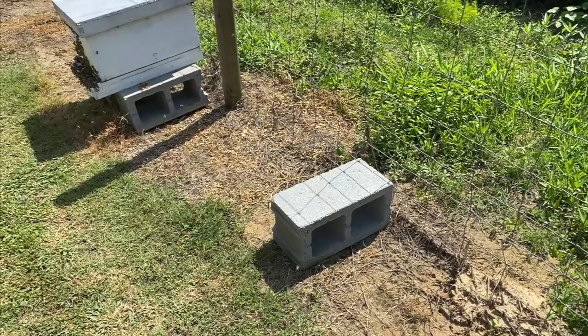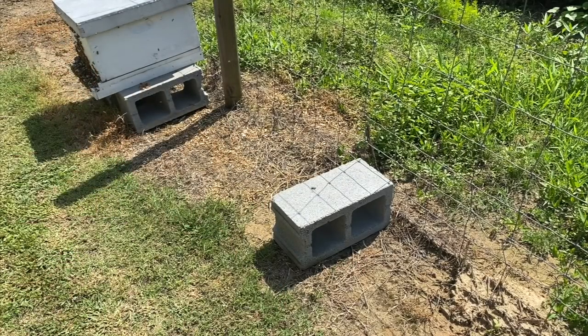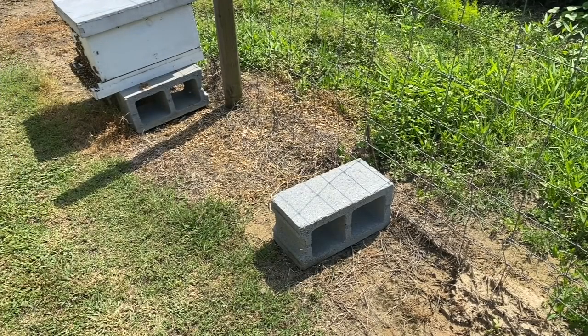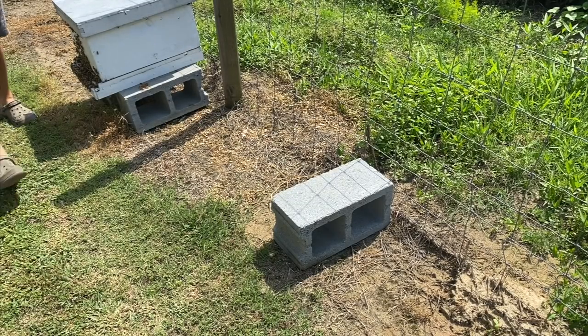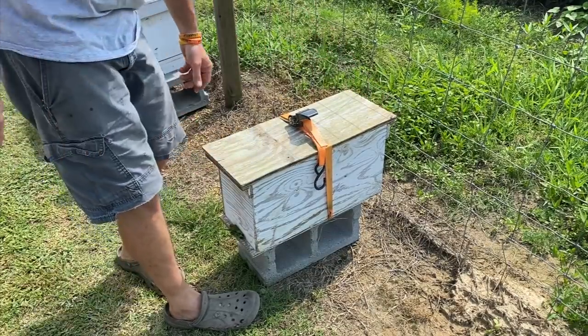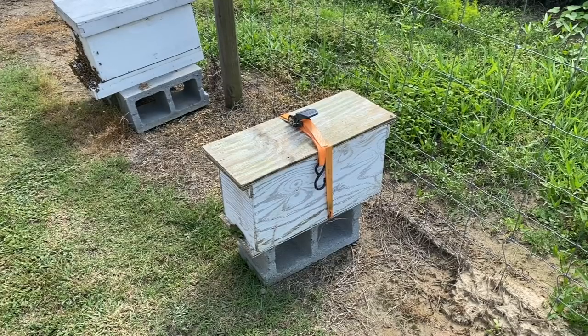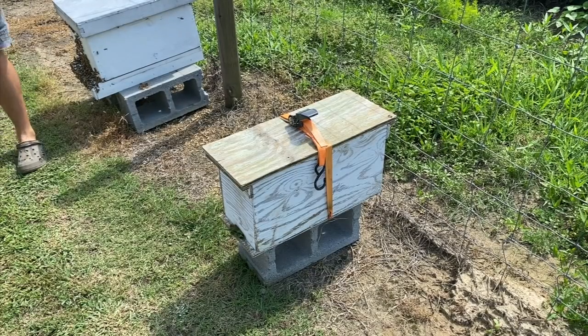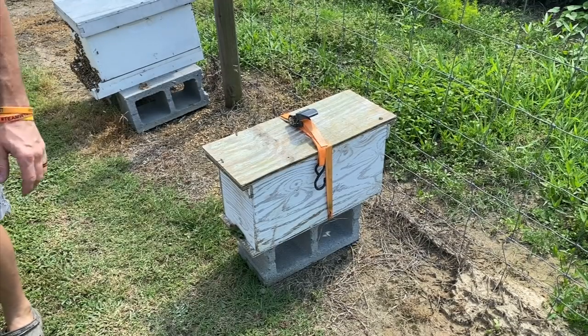So we're gonna come over here and get a cinder block and put that nuc on it. Bees are still following me and stinging me on the arm, but anyway I'm gonna find a cinder block and put that nuc on it. All right, so I'm gonna put this five-frame nuc right here. This is the other hive — if I don't find a queen in this, I'll probably just shake them out on the ground and let them join this hive over here. If I do find a queen, I'll put them some different comb in here, because like I said, the comb that's in here has got a lot of wax moth damage to it. I've got to figure out what I did with my queen clip.